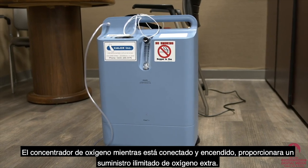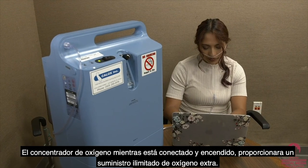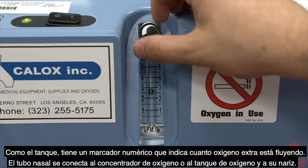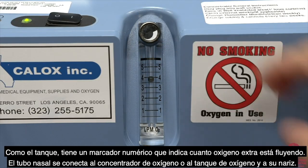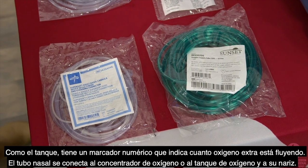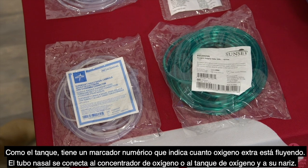The oxygen concentrator, when plugged in and turned on, provides an unlimited supply of extra oxygen. Like the tank, it contains a number dial which tells you how much extra oxygen is flowing. Nasal tubing connects from the oxygen concentrator or oxygen tank and into your nose.